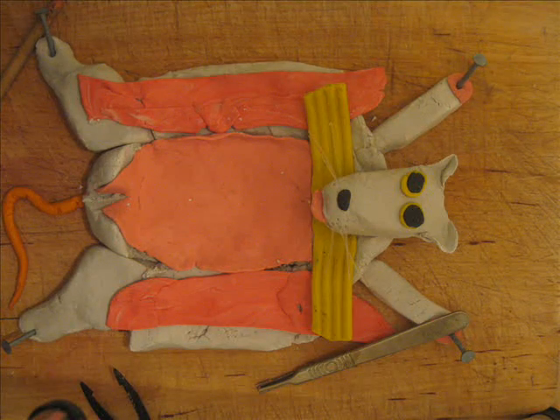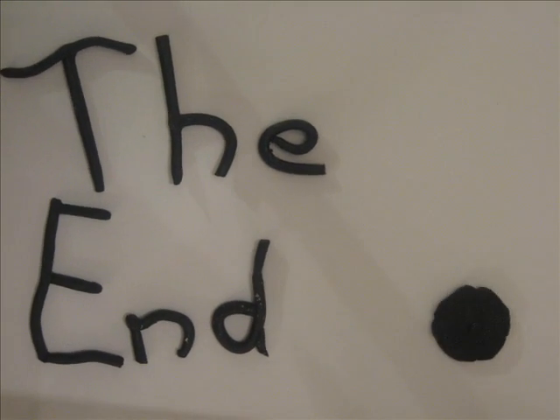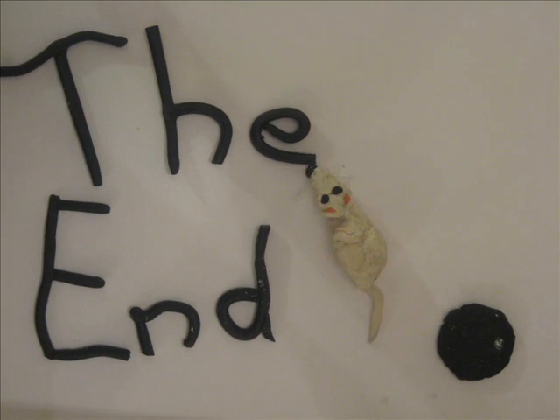Lovely. Everything gone. Here's all the bits on the plate. Thank you very much. That is the end. Goodbye.